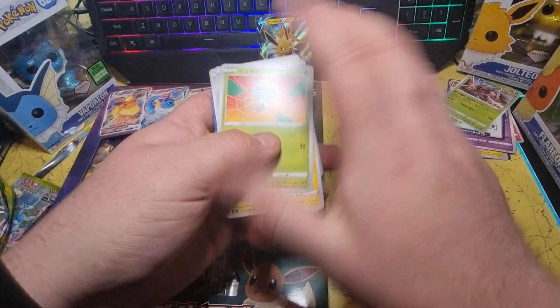And Leafeon VMAX — that is a nice looking Leafeon. I was after the alternate art parts, but I'm happy with this many VMAXs, especially with the Eeveelutions.